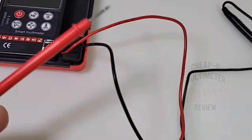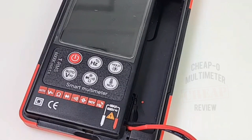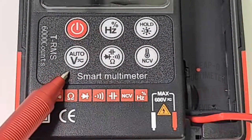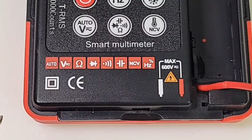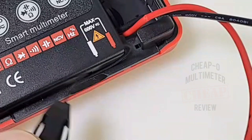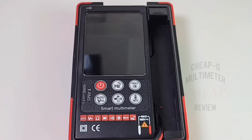This meter does not do current of any sort — not even milliamps, no current with the Q60. We have the power button, frequency, duty cycle, hold, and an auto mode which covers only volts AC/DC — nothing else, not even resistance in auto. In the middle we have capacitance, diode, continuity, and resistance. On the far right we have non-contact voltage. No third-party safety designations other than the standard CE mark, which these days doesn't mean a whole lot. The carrying strap attaches at the bottom of the meter.